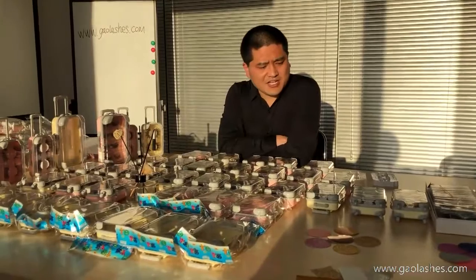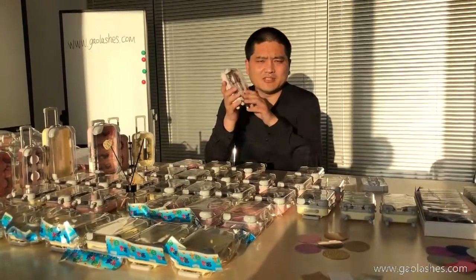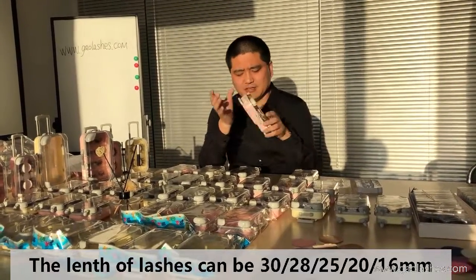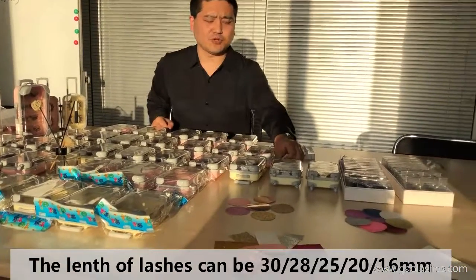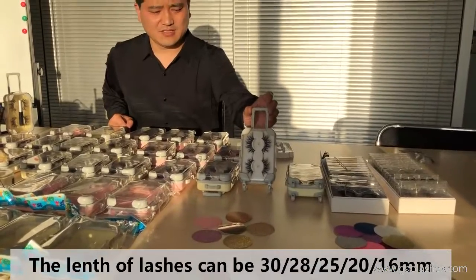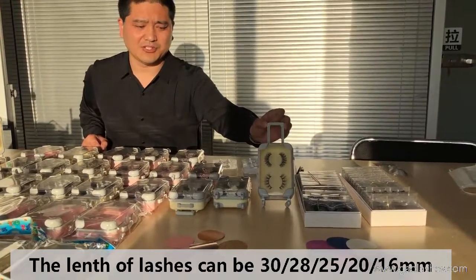About the lashes for the lash piece, we can pack the longest 30mm. Now I will show you some hot-selling lash styles, such as our 25mm lash, and some 3D mink lashes. These are dark lashes and neutral lashes.